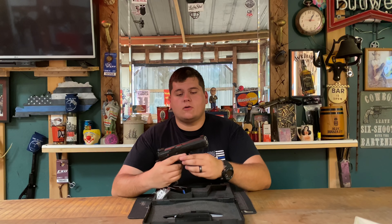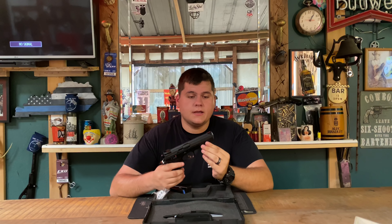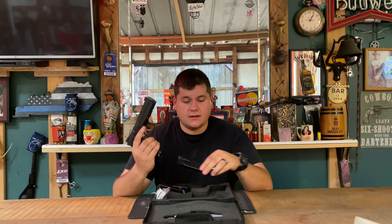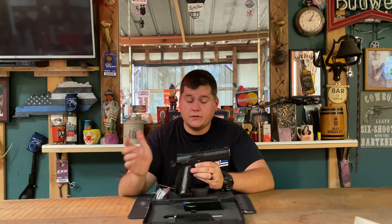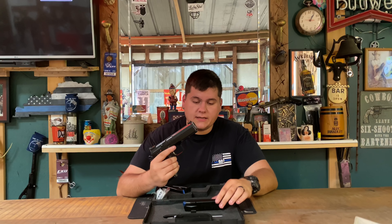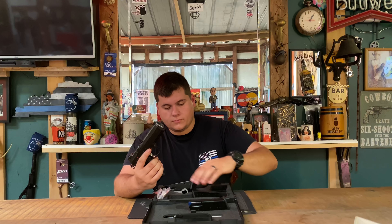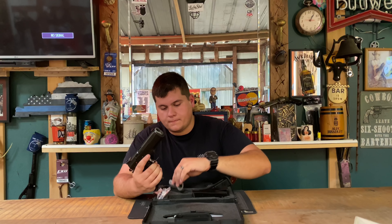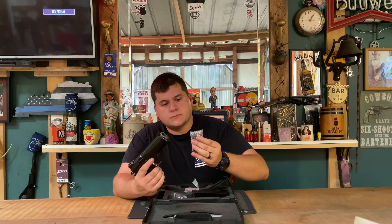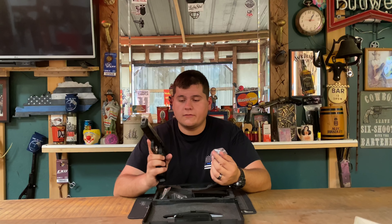Alright guys, we're going to be doing a shoot review on the CZ AccuShadow 2. This is the Custom Shop CZ AccuShadow 2 — it looks a lot like the CZ Shadow 2, but this is indeed the Custom Shop one. The AccuShadow comes with three 17-round mags from factory, and you can see a bushing wrench and some tools here.